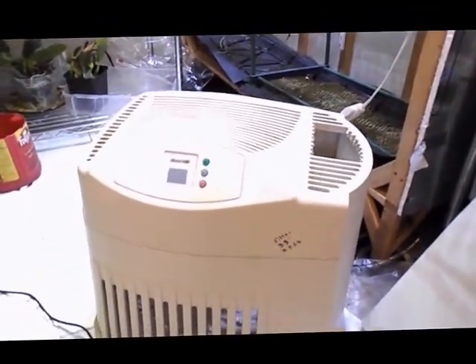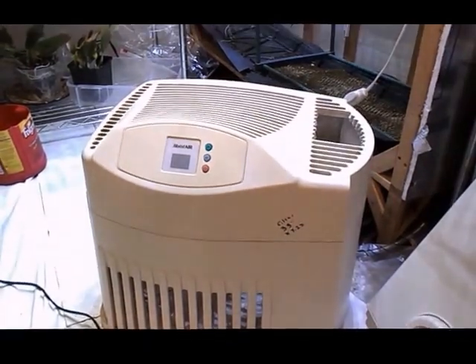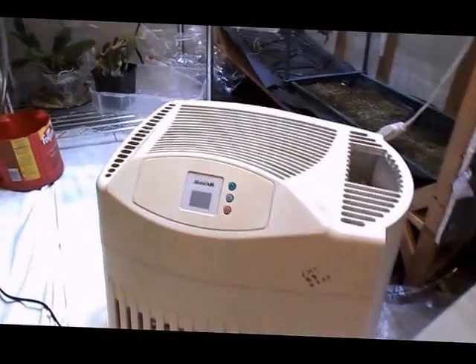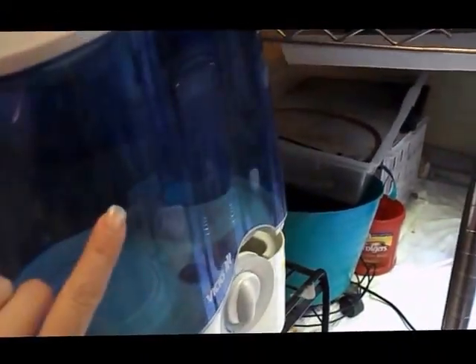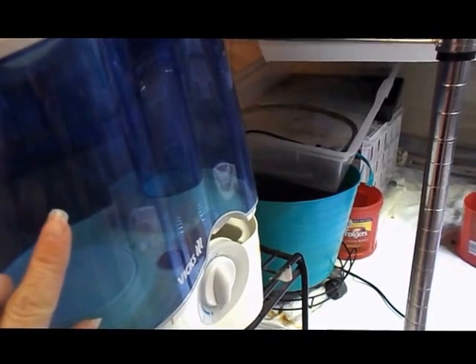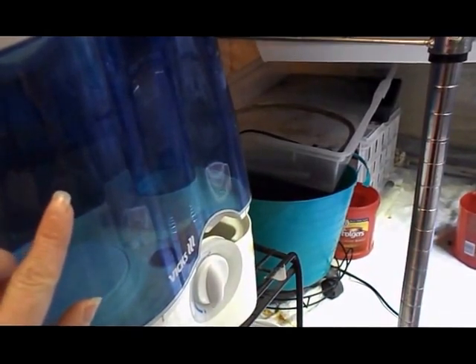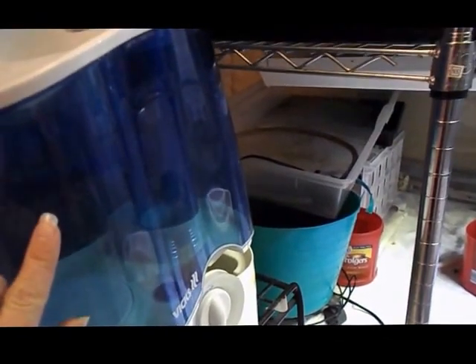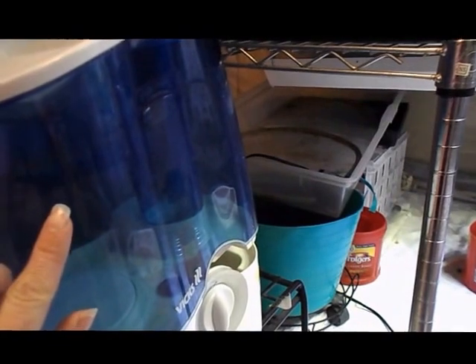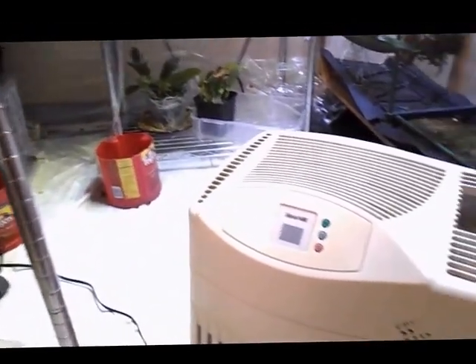After buying cool mist humidifiers for years at thrift stores — and that is one thing, you can get them pretty cheap at thrift stores — one other thing to note: if you have contaminants in there, say you touch a plant with a virus and then fill the humidifier with your hands, that stuff that comes out could infect your plants. So keeping these totally sterile is a huge issue I think people overlook. Keep that in mind.